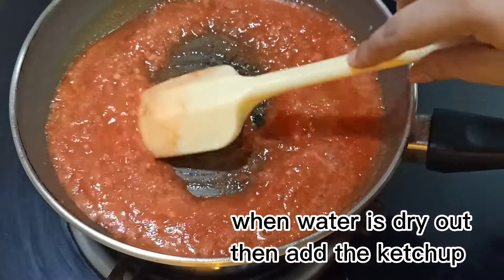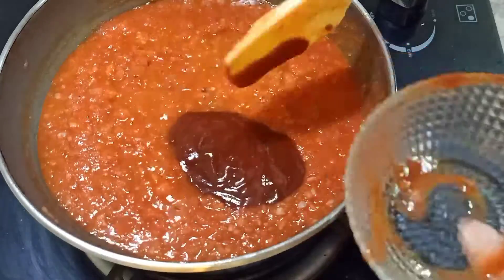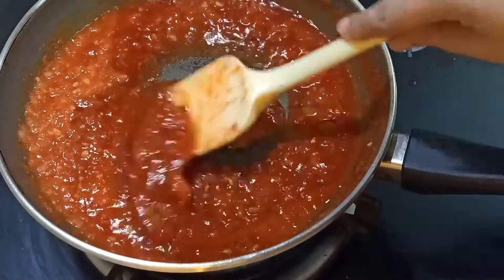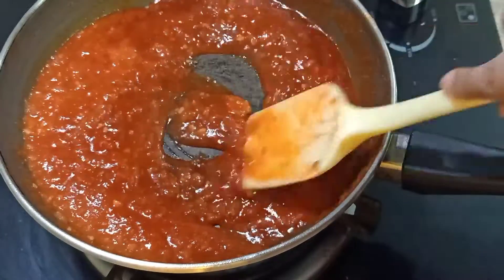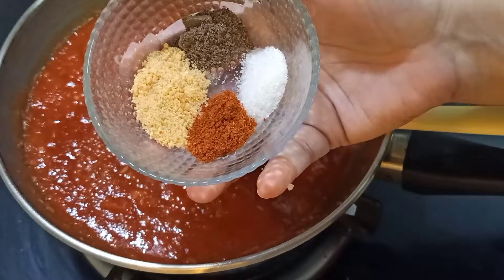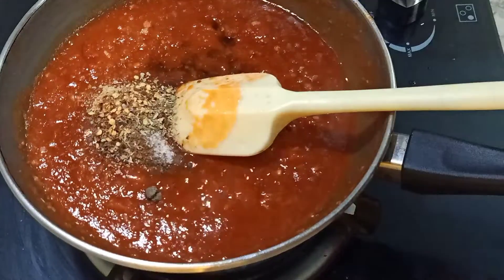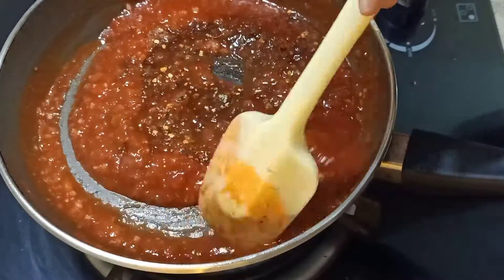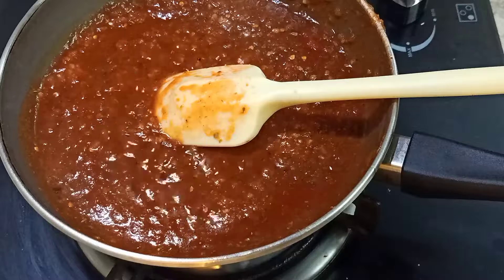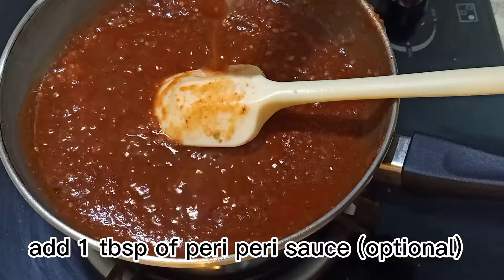When water is dry out, then add the ketchup. Add 1 teaspoon of Piri Piri sauce — optional.